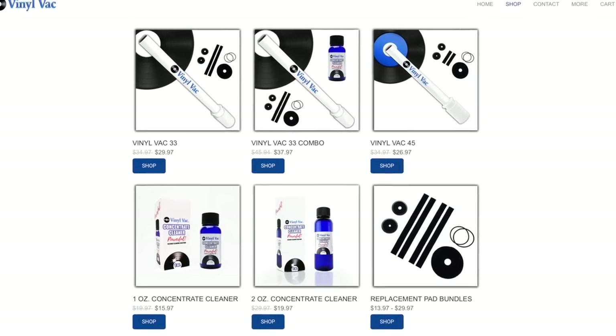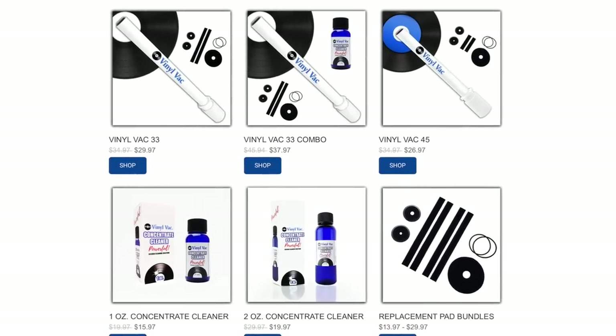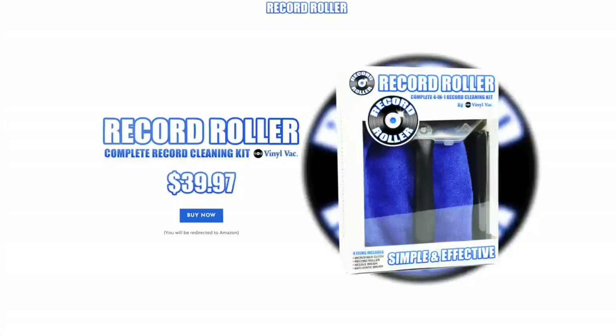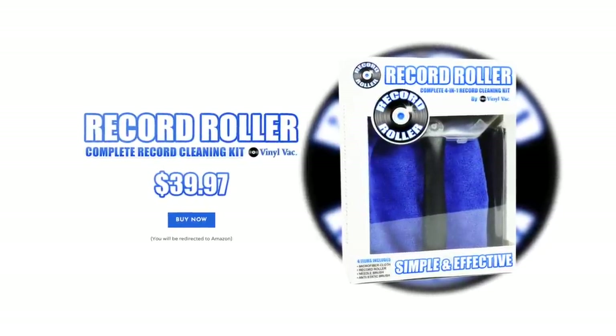This Record Roller package is manufactured by Vinyl Vac. I've tried out Vinyl Vac before — it's an attachment you put on your shop vac and it sucks the dirt right off your records. They've introduced this new product, the Record Roller. The company says this is the fastest and easiest way to clean your vinyl records.